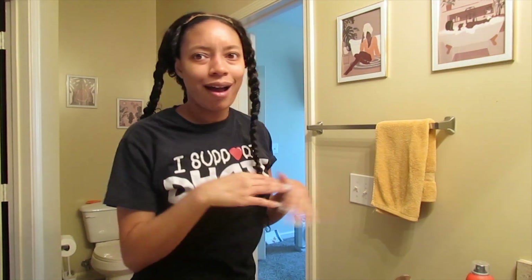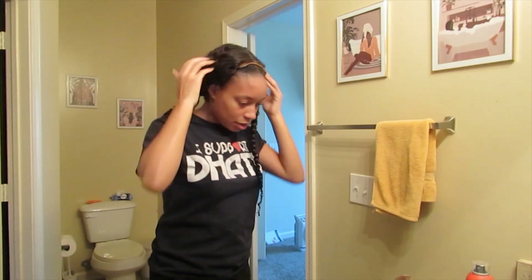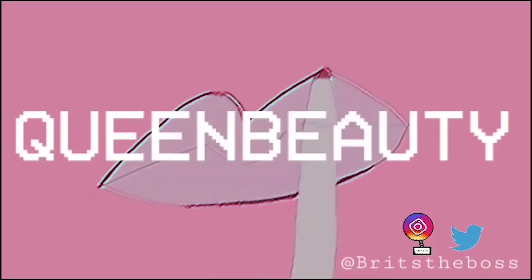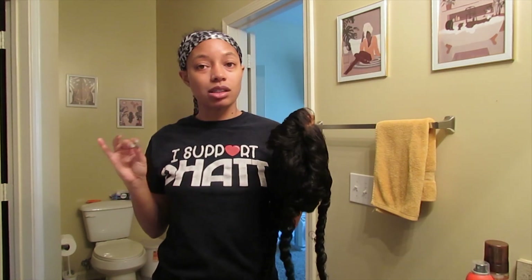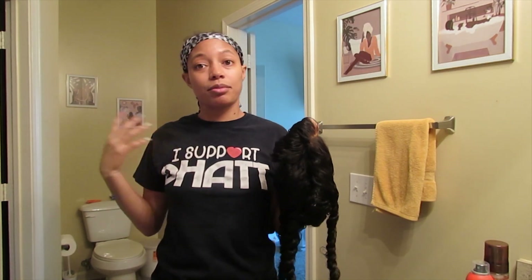I look crazy — I hated middle parts but now I'm a middle part princess. Hey y'all, it's Queen Beauty here and welcome to my channel. I am back at it again with another video. I haven't been on here in a long time. I'm doing a wig install today — I'm a little congested but we're gonna get through this together. I'll have all the specs on this hair in the description box below because I don't remember where this hair is from.